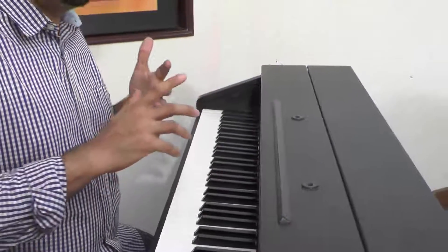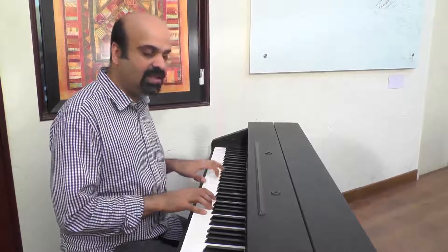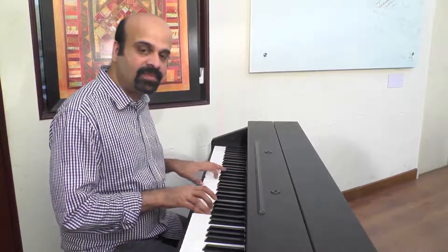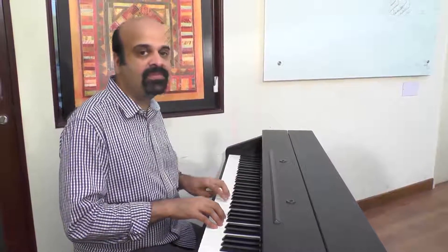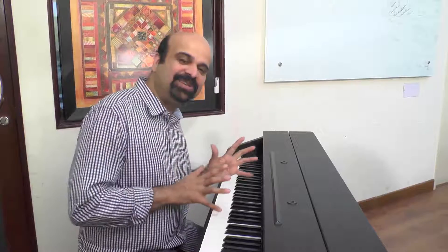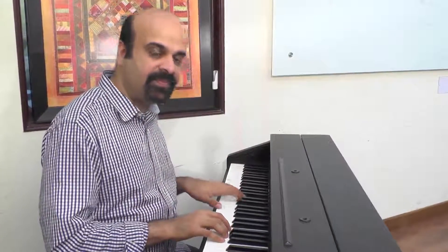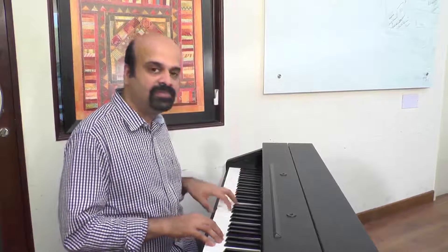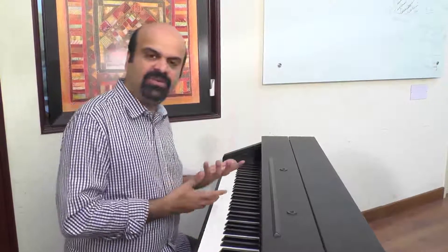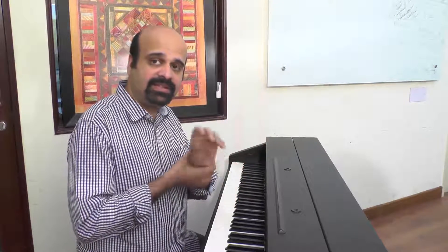Let's mix now and do staccato and legato together, arpeggios and straight notes together — lots of things to remember but it's simple. Note that I've used all four together. Of course I make it look simple, but even if you just do legato and staccato alternatively it sounds nice. It also sounds nice because I'm not putting too much weight on my left hand — my left wrist is very, very loose.